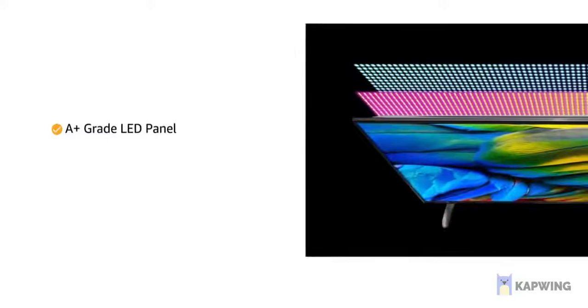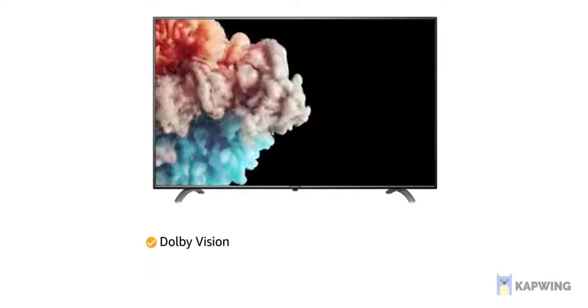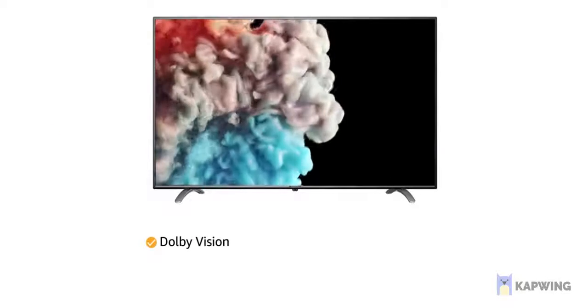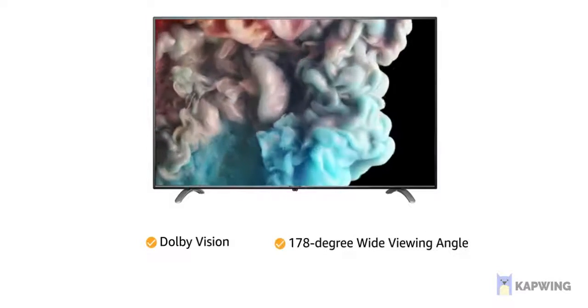This Amazon Basics television comes with an A-plus grade LED panel with Dolby Vision that creates stark contrasts and defined highlights for an immersive viewing experience across a 178 degree wide viewing angle.